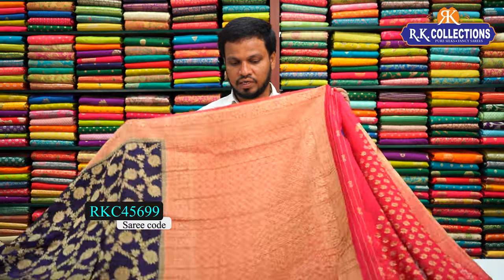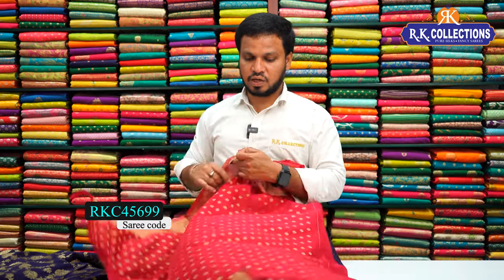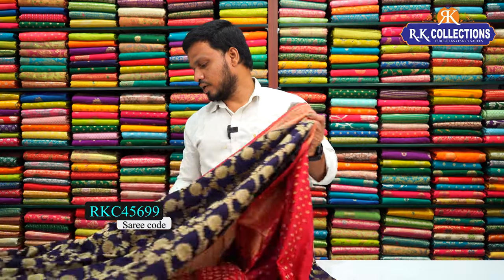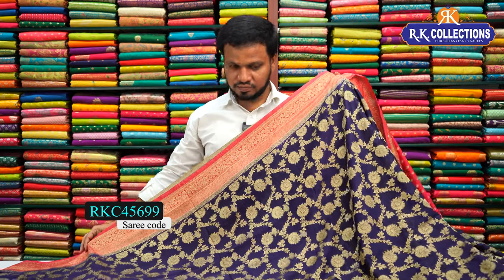We have a pink contrast — 1 meter — and a rich border pattern with floral distance. We have a banner blouse and pink contrast. The blouse pattern is included and the cost is Rs. 2370. This is a chiffon georgette saree — very silky and lightweight — and we have a color chart.